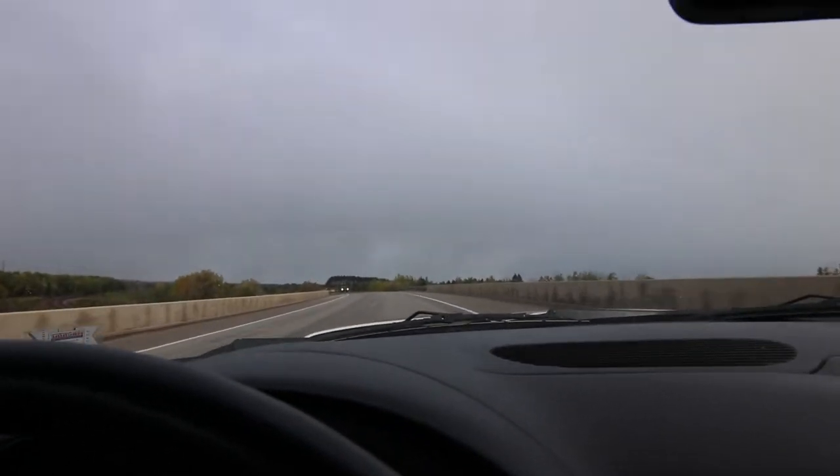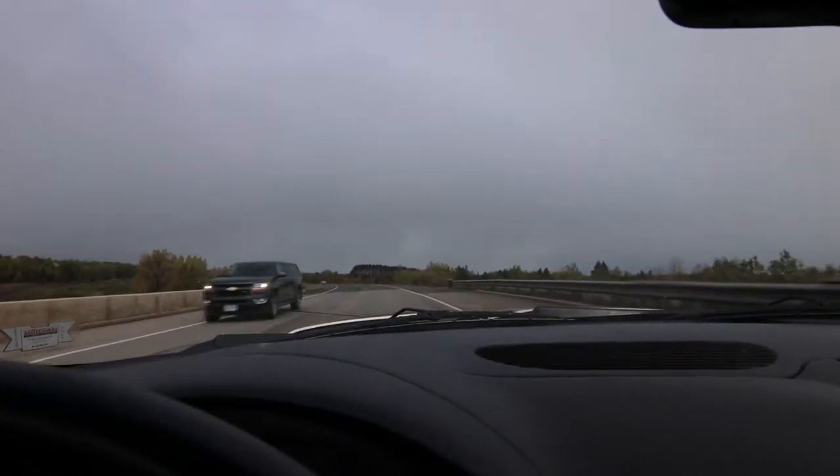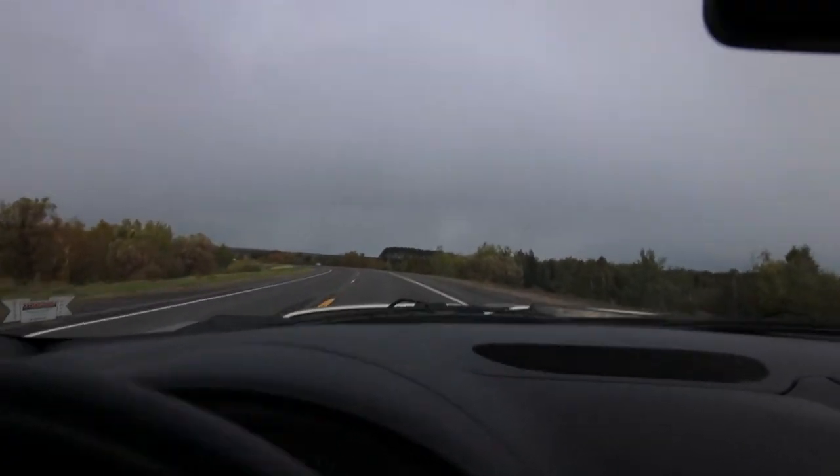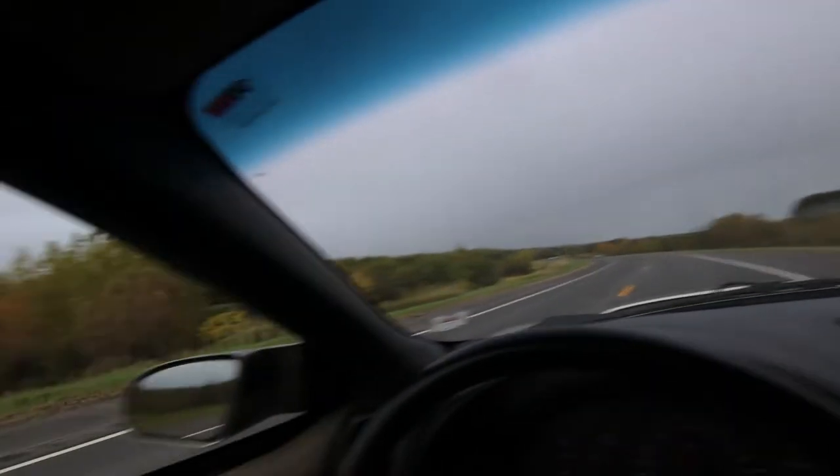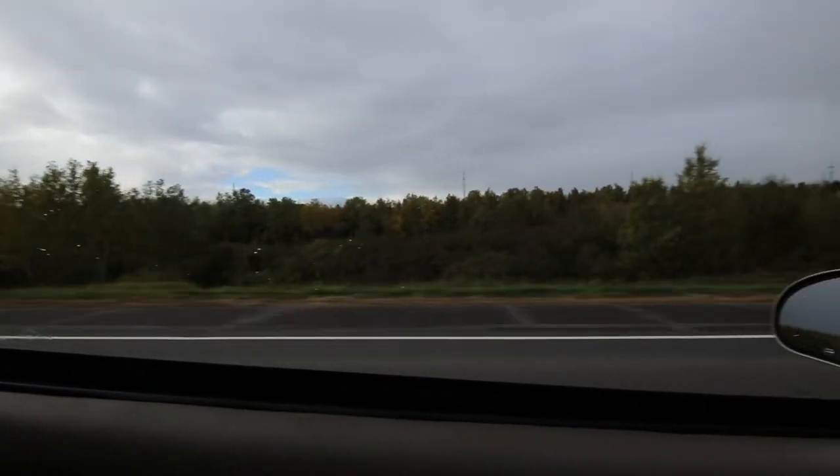Until then, enjoy the driving montage. It's full-on autumn up here and everything's turning really pretty — nice colors. A couple more weeks it'll be pretty crazy, but right now it looks pretty good too.